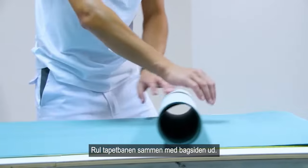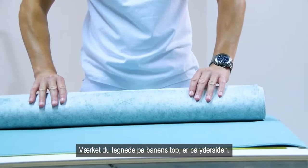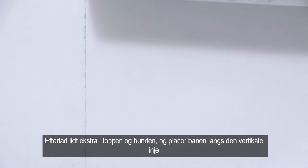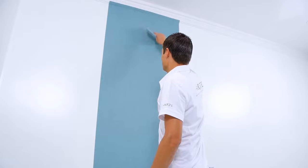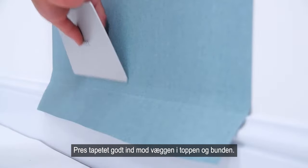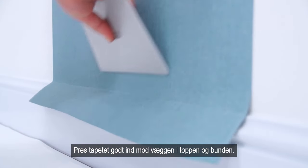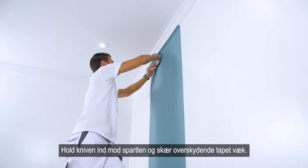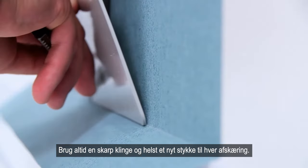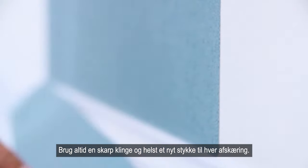Roll up the strip with the rear surface on the outside. The marking you drew on the top of the edge strip is on the outside. Leave a bit extra at the top and bottom and position the strip against the vertical line in the adhesive. Press gently with the spatula and remove any bubbles. Press the wall covering well onto the wall at the top and bottom. Hold the snap-off cutter against the spatula and cut off the surplus paper. Always use a sharp blade — preferably use a new piece of the snap-off cutter blade for each cut.